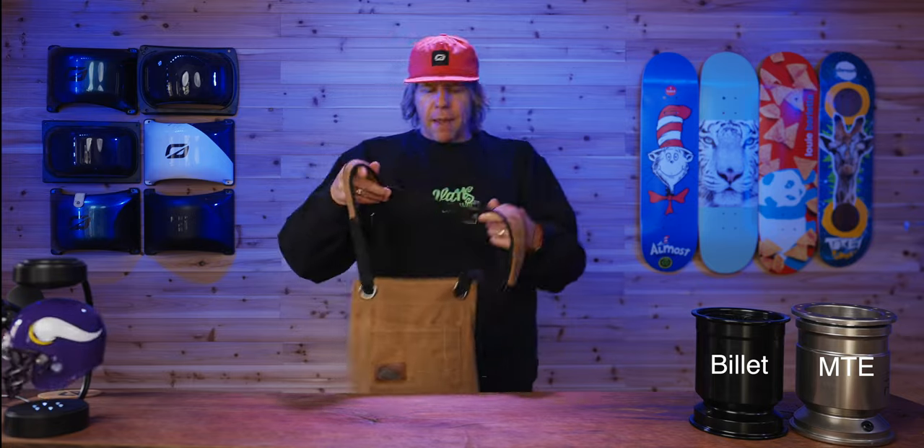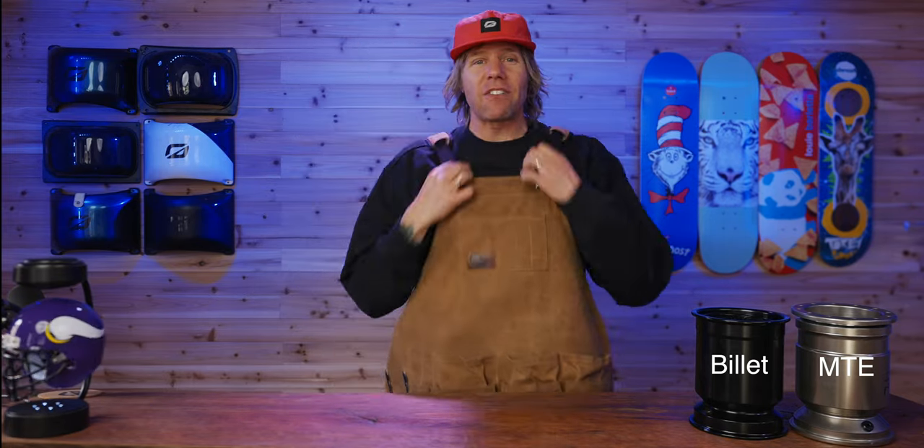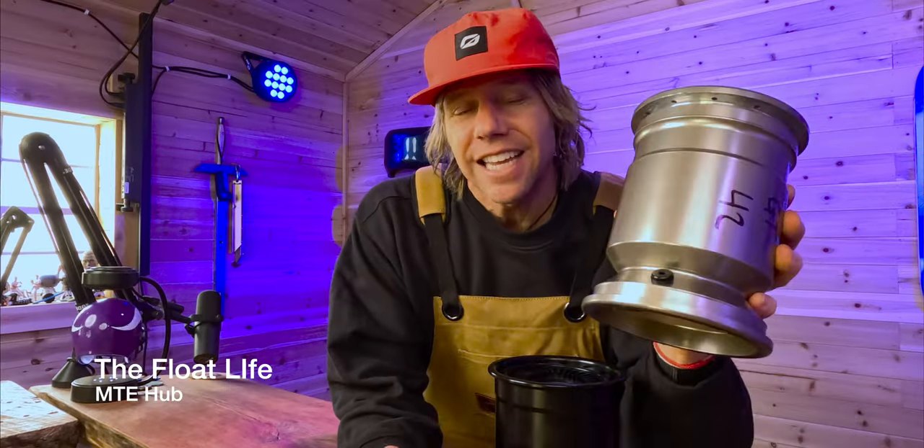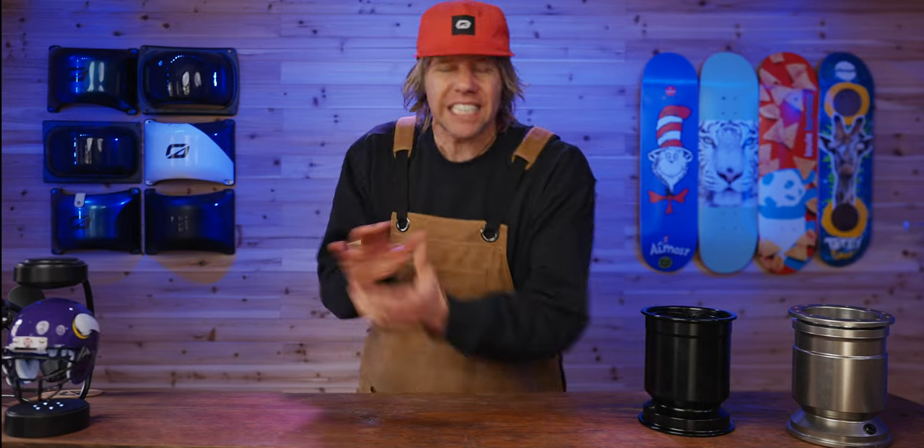Whenever we're throwing on the old apron, that means we're about to do some work around here. My name is Scott Mendenhall. We have the five inch hubs — the craze. This is the five inch billet from One Wheel Parts, this is the MTE five inch from The Float Life. We're gonna compare, see which one's bigger — not that size matters at all, but let's get it started.